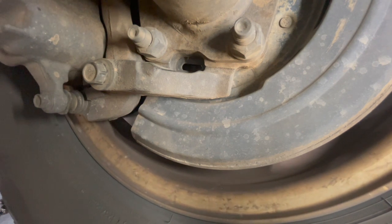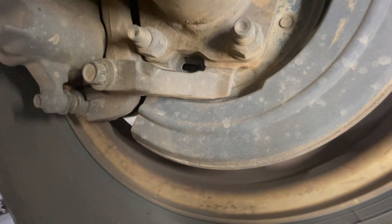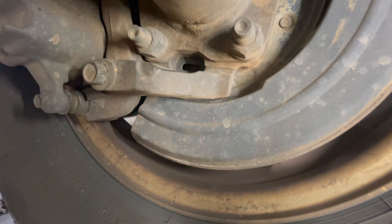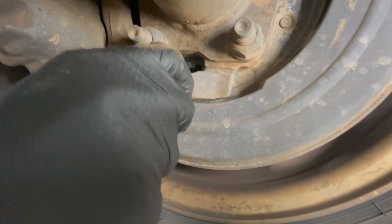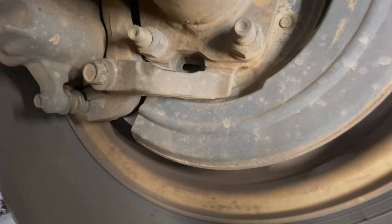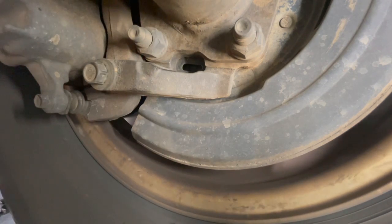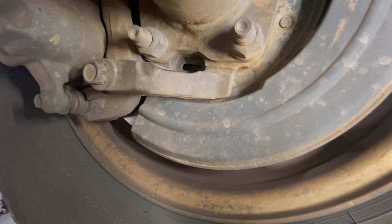All you're looking for is a little bit of drag on there. Then we double-check how the pedal feels and make sure it holds the vehicle. You can hear there's more drag here, and we back it off — just like that.